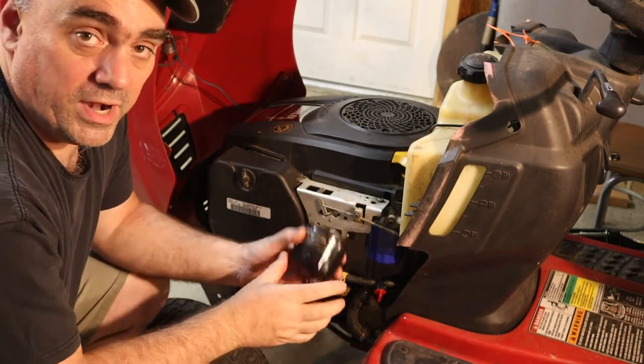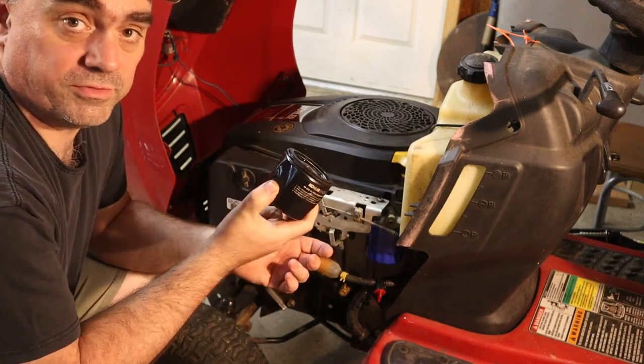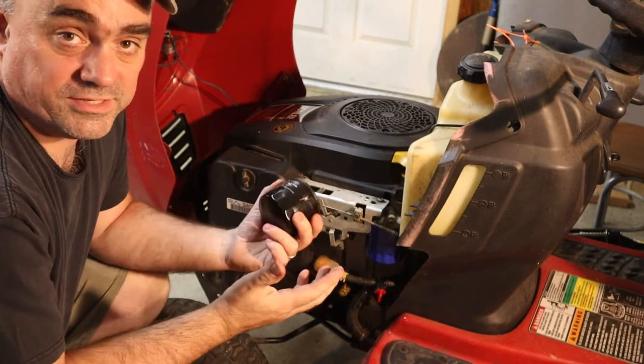You might be wondering why I bought the STP filter instead of the Kohler filter. That's because the Kohler filter at Lowe's is about $16, and the STP filter I bought at the auto parts store for less than $5.